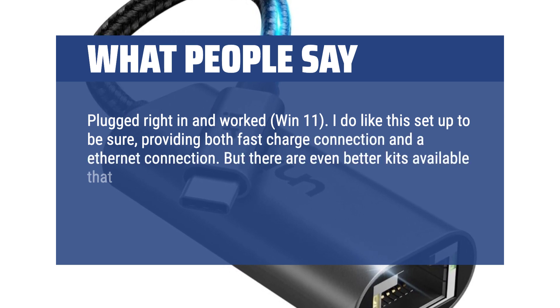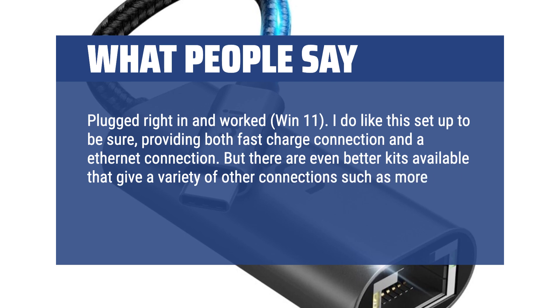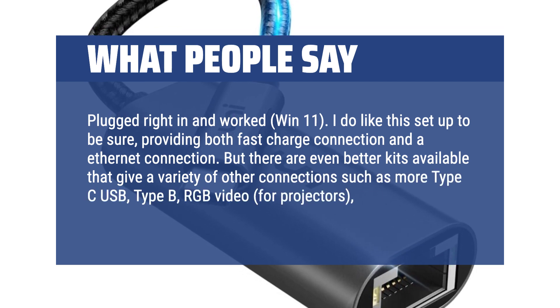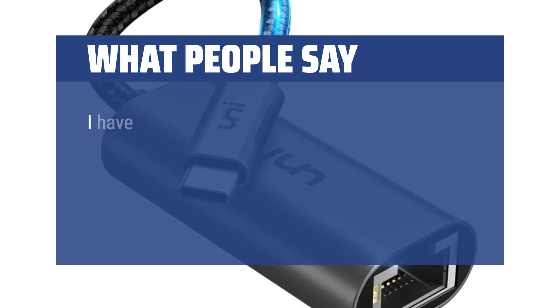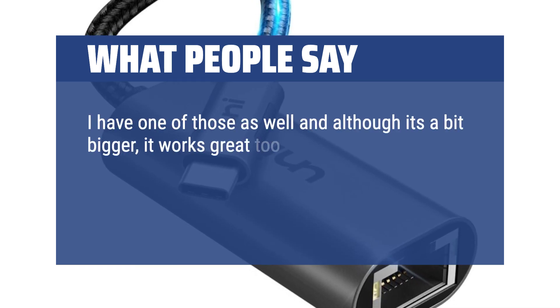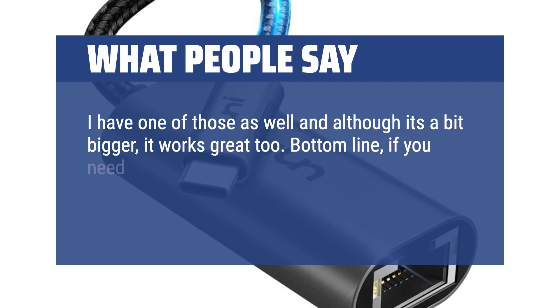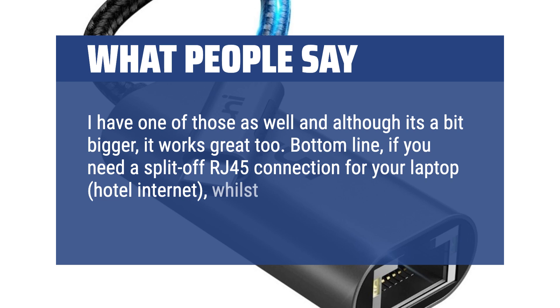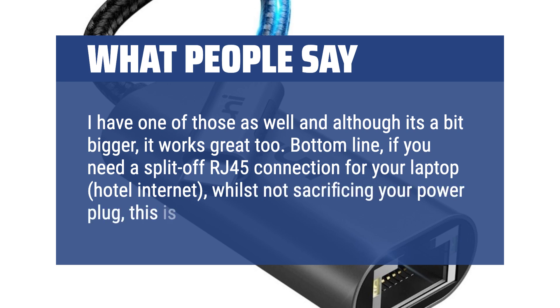Specifically, a HP NV17T CH000 laptop has been problematic connecting to Cat 6 Ethernet without a very specific model recommended by HP tech support. But the USB-C Thunderbolt 3 Type-C Gigabit Ethernet LAN, costing less than $16, works well. Plugged right in and worked on Win 11. There are even better kits available offering more Type-C USB, Type-B, RGB video, 4K projectors, and headphone jacks. Bottom line: if you need an RJ45 connection for your laptop or hotel internet without sacrificing your power plug, this is a great solution.